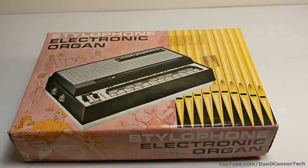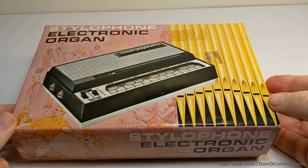From 1968, here's a Vox electronic organ. Let's take a look at it.